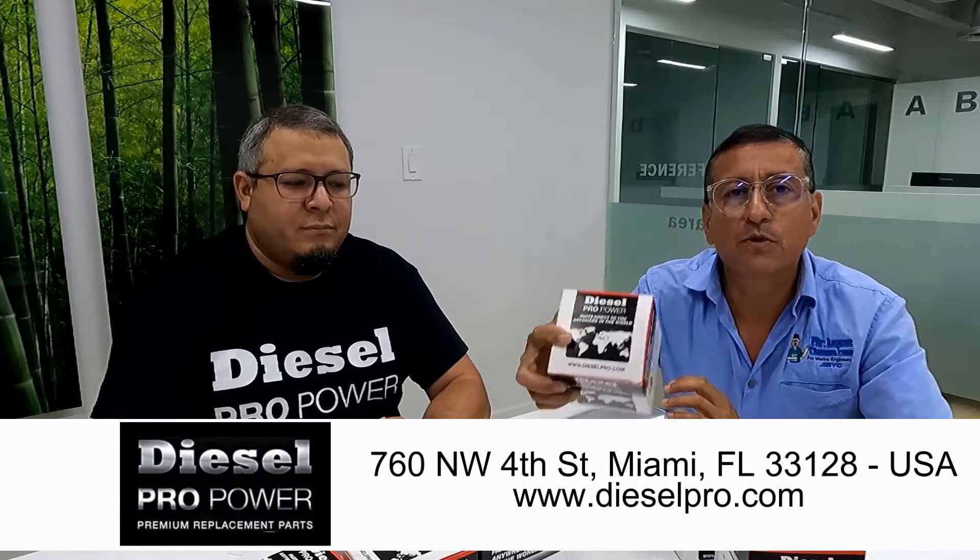In the engine room, I recommend analog electric or analog mechanical. And I found some years ago a great company located in Miami, Florida in the United States — it's Dieselpro Power. Dieselpro Power is a distributor of a lot of products for diesel engines for different manufacturers, specialized in marine.